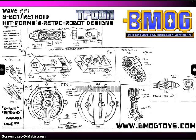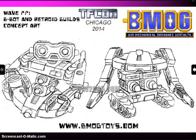From BMog, we have new images of their 8-Bot Retroid kit. This is the third set that's coming out from them. It will have lots of accessories that can be combined in two different modes as different robots. We see 8-Bot and Retroid depending on how you assemble it — same pieces, just put together in different ways.